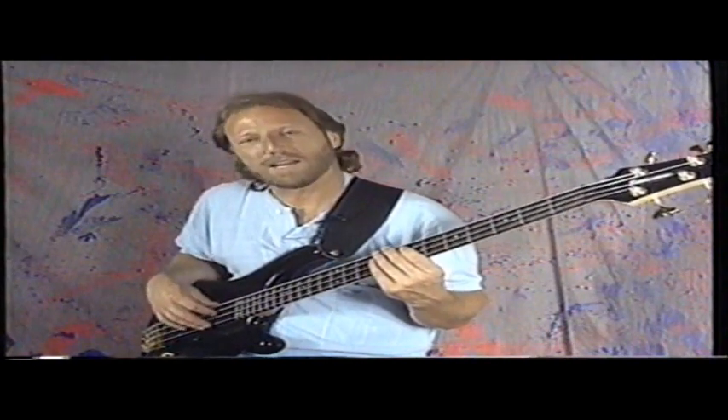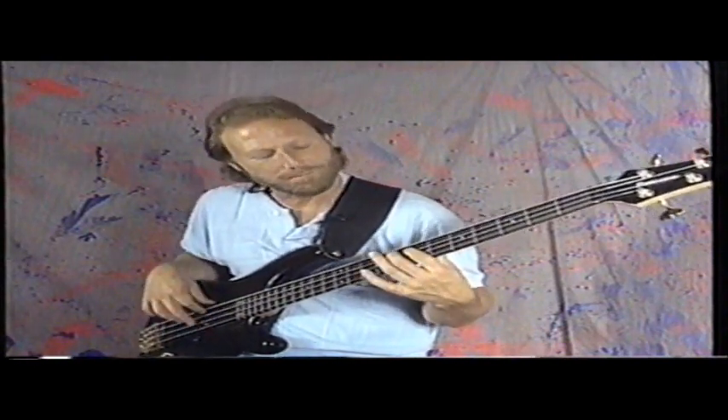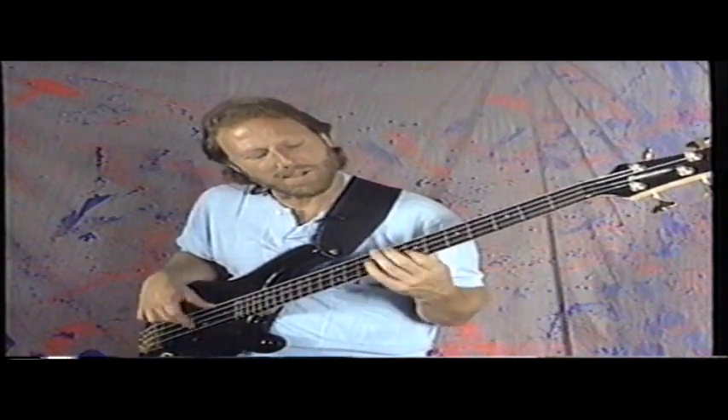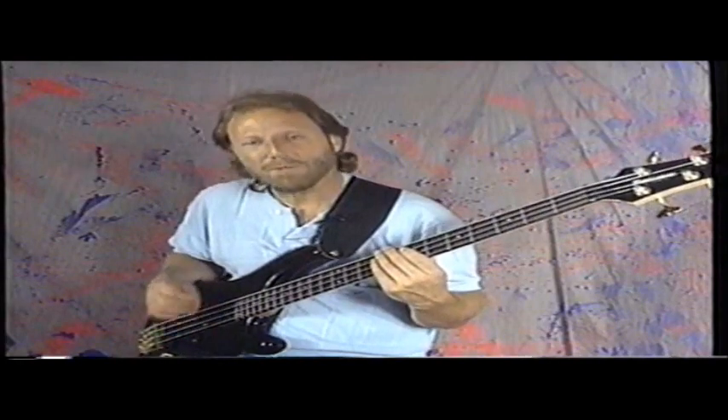At the time I remember thinking this is not going to work. But as it turned out, it turned out to be very hip, and I enjoy playing it. You'll notice when I'm playing this line that I'll be playing more than just the root — I'll be playing octaves and adding the minor 7th and other intervals. But we'll get into that later.